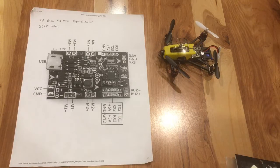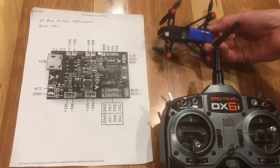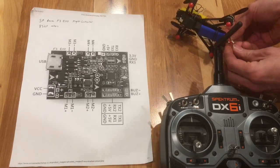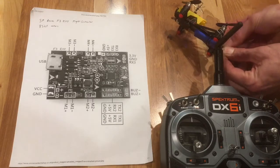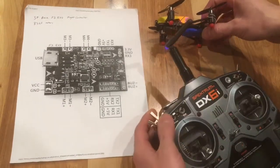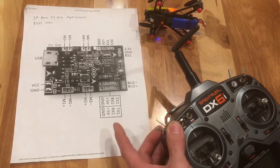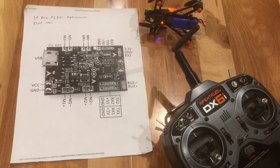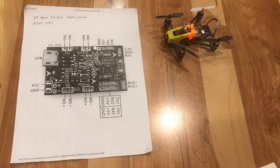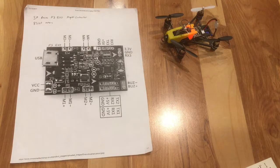Now once you have your remote connecting to your receiver, you'll first power up the board. Make sure your flaps and your arming button are off. Then you hold your trainer button, power on, and once it's solid it means it's connected. You'll see the blue light on the board has gone off, and that means that we're bound.